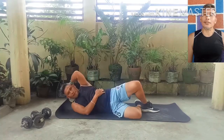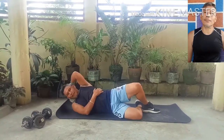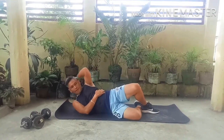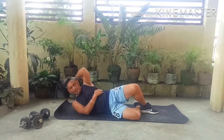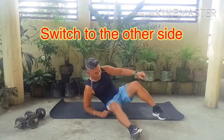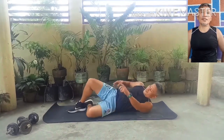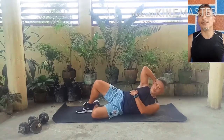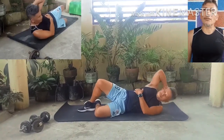Side crunch. This targets the internal and external obliques. This exercise helps slim down the waist and keeps your core tight. Repeat for 3 sets of 12 repetitions.